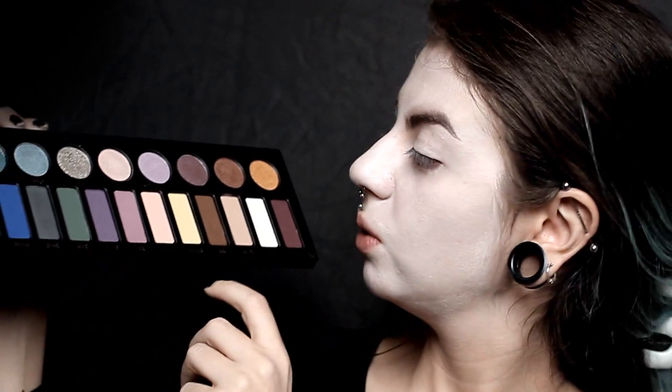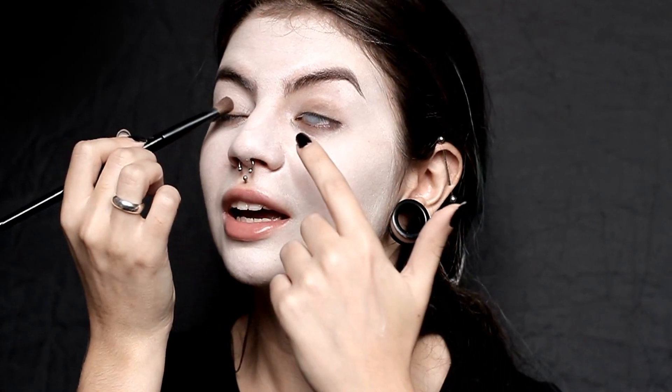I'm going to start with this shade called Oak and put it all over the eyelid. Something really cool about these shades is that they are super pigmented — you literally just do one pass and you don't need more. I cannot see anything from this side. I have no idea what I'm doing because of the contact. Not looking good. Not looking good at all. Okay, so maybe this isn't too bad.